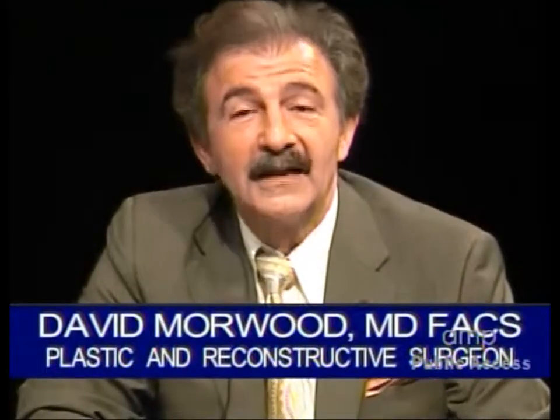Body contouring is in high demand and there's lots of interest. I'd like to present some basics and summarize some concepts of body contouring, as it's one of the most common areas I'm involved with in my practice of plastic surgery.